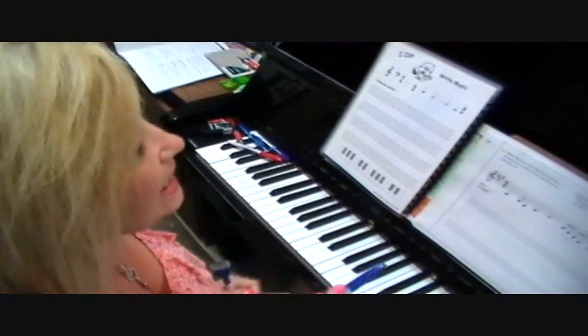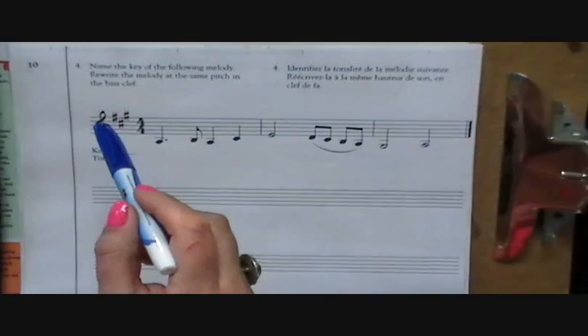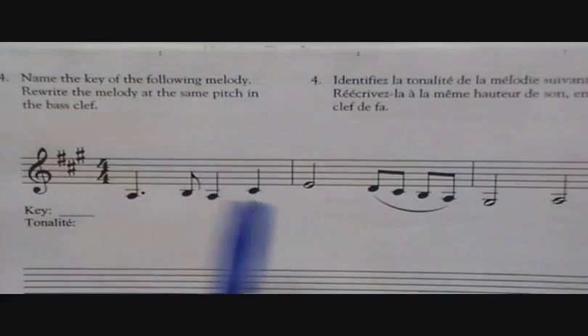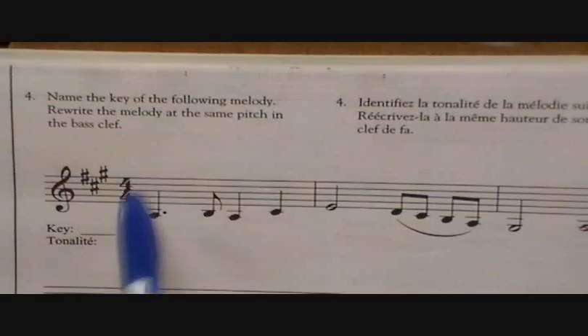Today we're going to be talking about transposing. For the basic theory exam, you will only be asked to transpose with four key signatures. You'll only be asked to transpose up an octave or down an octave in the same key, or changing clefs. You're not going to be transposing into a different pitch.